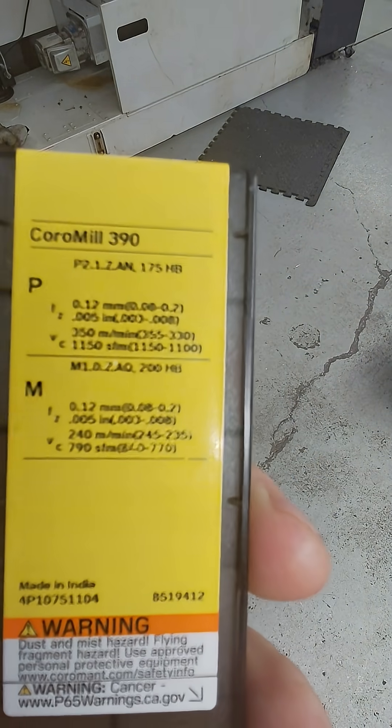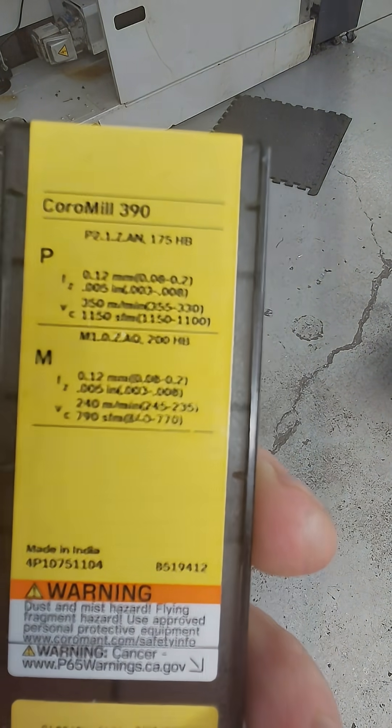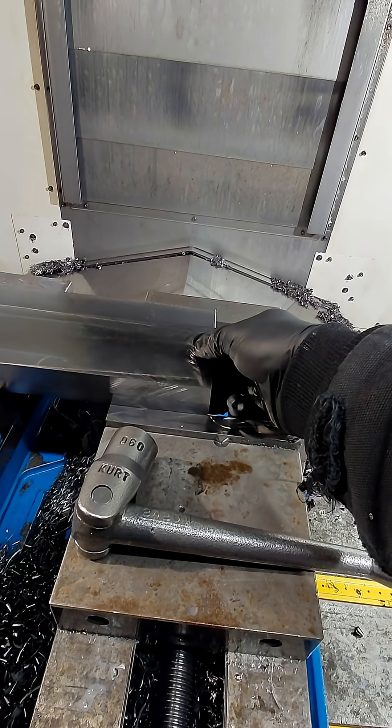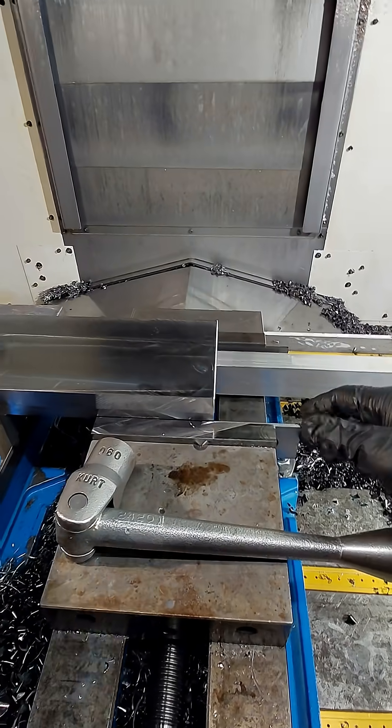The packet said I could use 1150 SFM at five thou per tooth, which is an 87 feed rate. My original cycle time for roughing was about 18 minutes, and switching to this cutter we went to about eight.